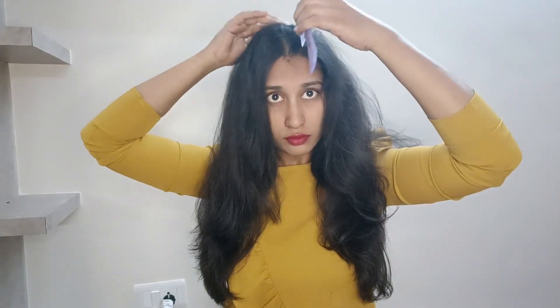I will make a small part of this side and half of this side. I will make a small part of this side.